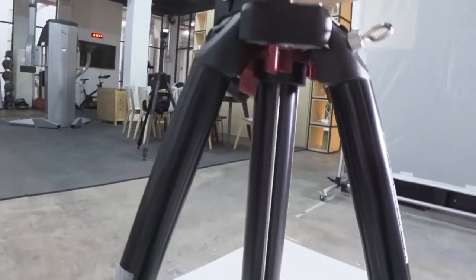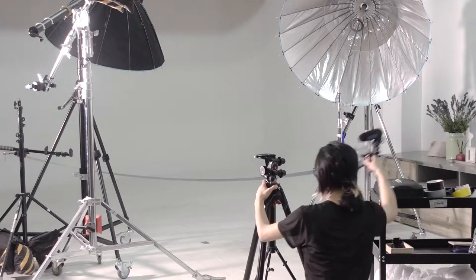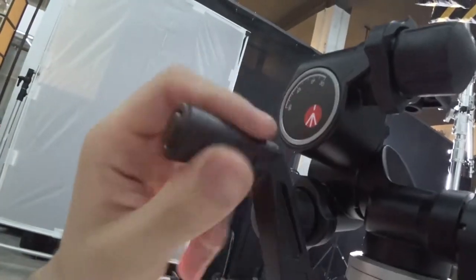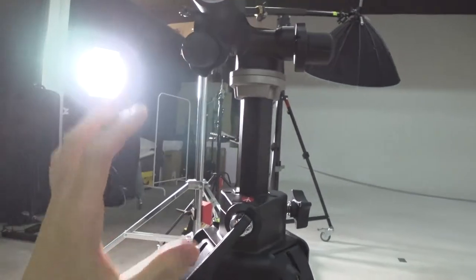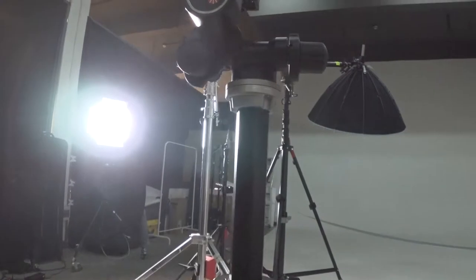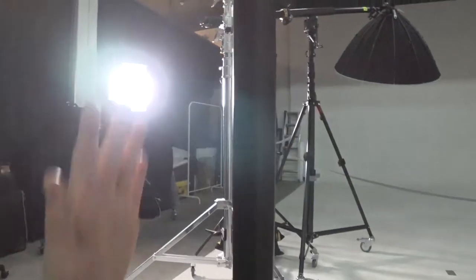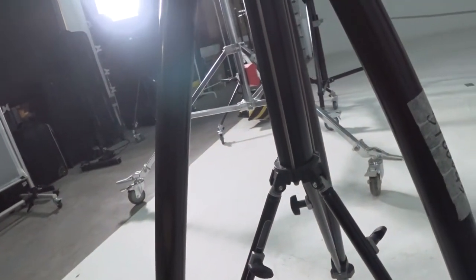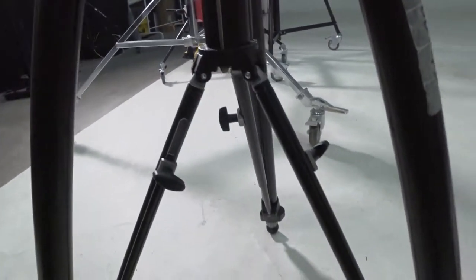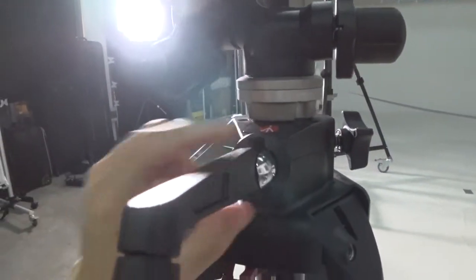There's also a knob right over here that locks the central column. If you unlock it and push it in with both hands, it unlocks the column. If you twist it, the column goes up and it extends to a decent height — that's definitely one of my favorite things about this tripod. You can move up and down without moving the legs at all and losing balance.